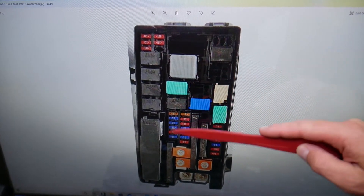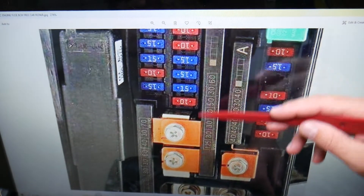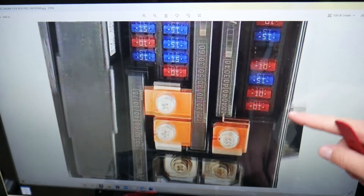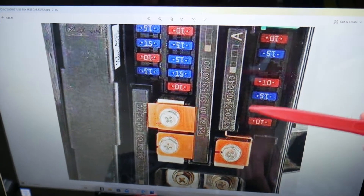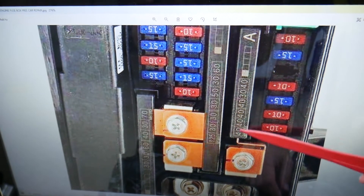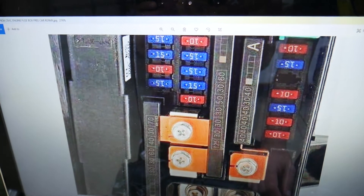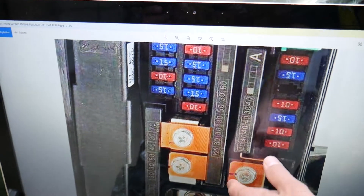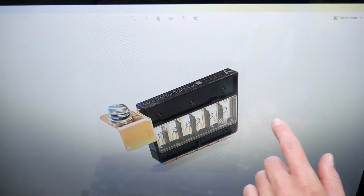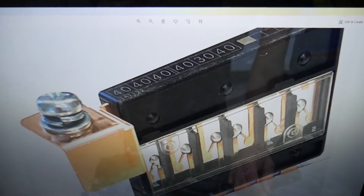Here you'll see regular fuses, relays, more fuses, and then these special fuses — known as multi-block fuses. For instance, one block consists of six fuses, another seven fuses, another six fuses, and you might even have a fourth one depending on your options package. If just one of them burns, you have to replace the whole fuse block. To inspect or replace it, remove the bolt, pull it out, and you can clearly see if any are burned.